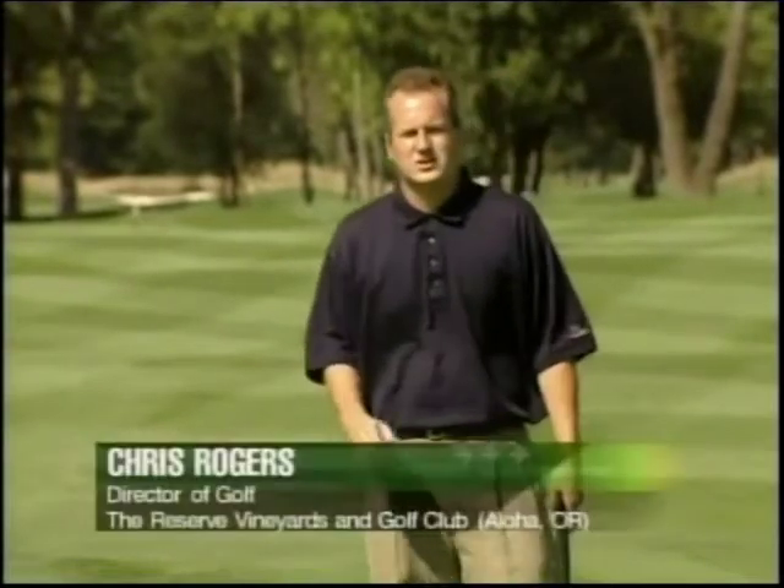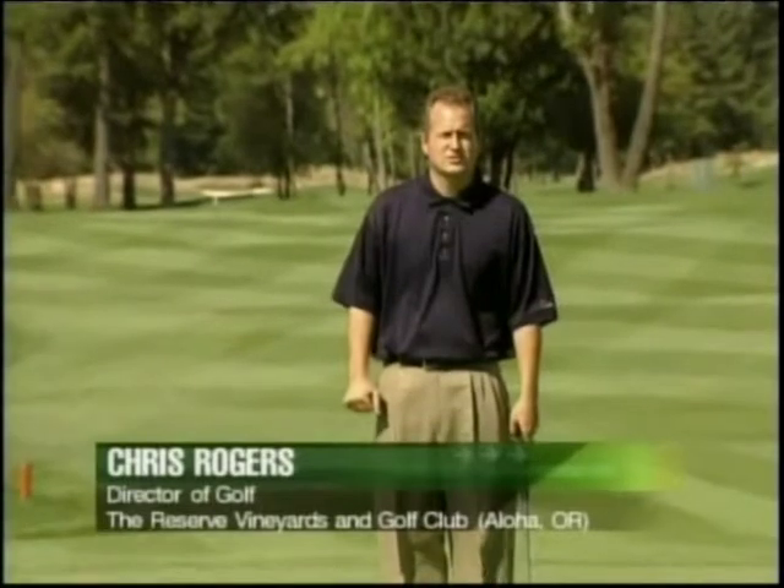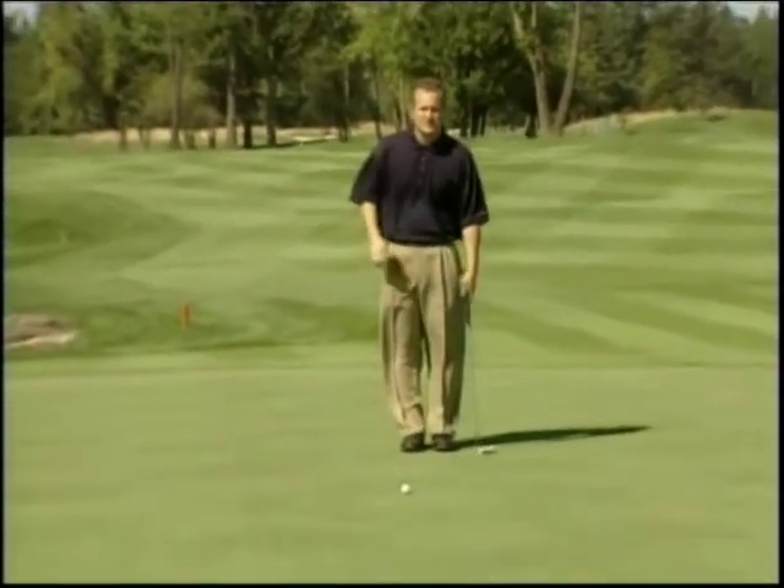We're here on the 16th hole of the tournament course at the reserve. This is a reachable par five for these players this week at the tradition. I've left myself with about a 30-foot putt — it's uphill.